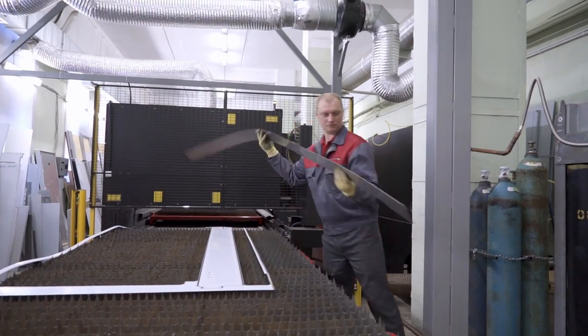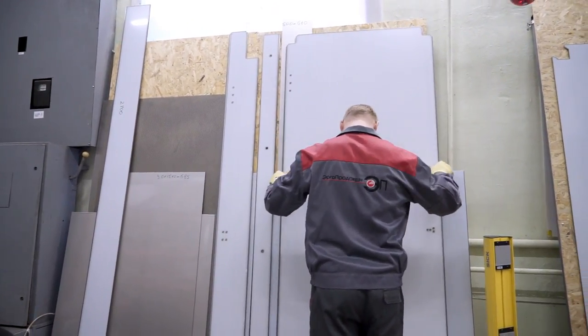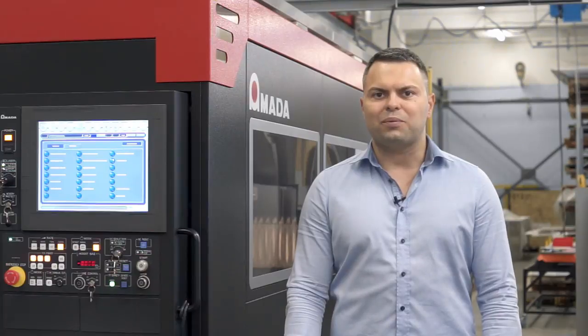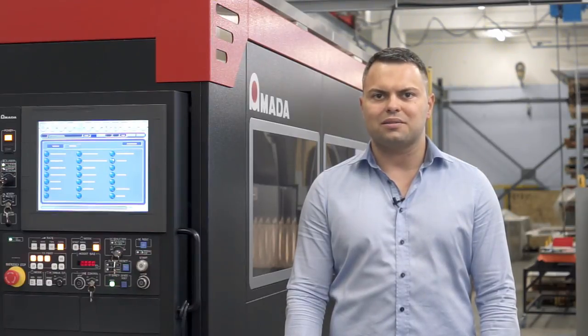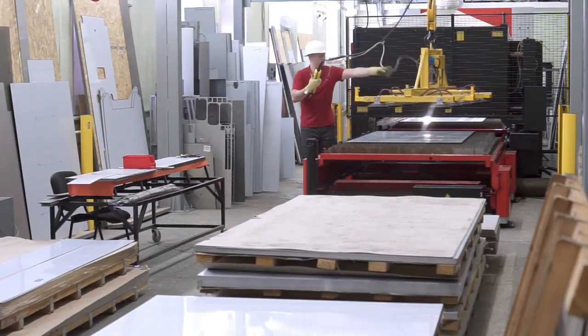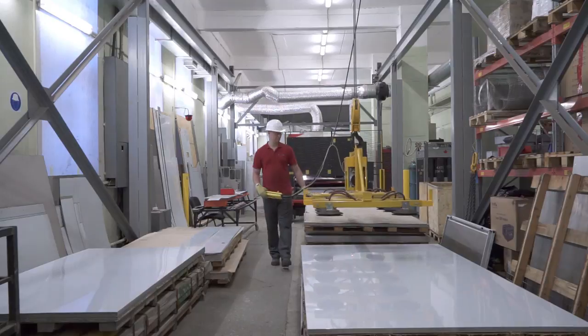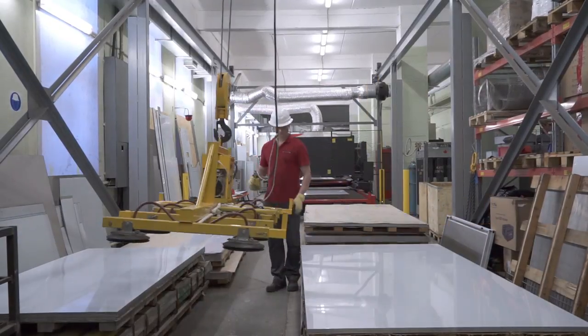It was also important for us that the laser cutting machine has a new 3.5 kilowatt oscillator, which has two energy saving modes that help us reduce costs and make our goods cheaper on the market. This is a multiple-gas machine — it automatically selects gas without operator intervention. It can work with oxygen, nitrogen, and compressed air. The gas selection depends on material type and thickness.